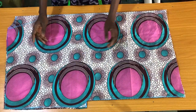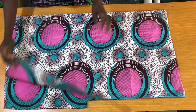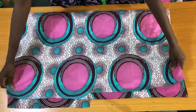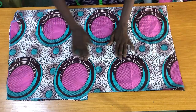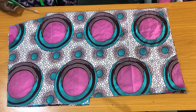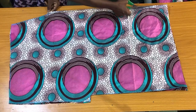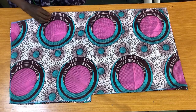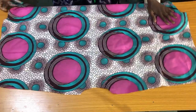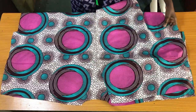The next step is to trim out the neckline for the front panel. I have to separate the back panel from the front panel first. This opening will be at the center of the front panel. I'll place the right side of the front panel against the back side.